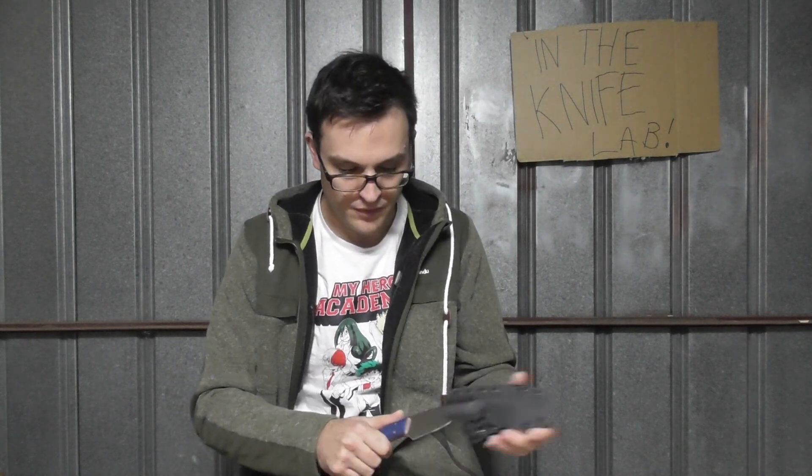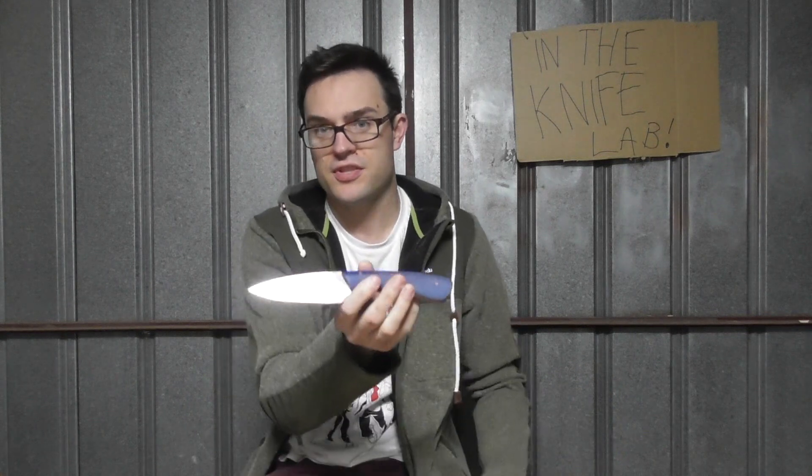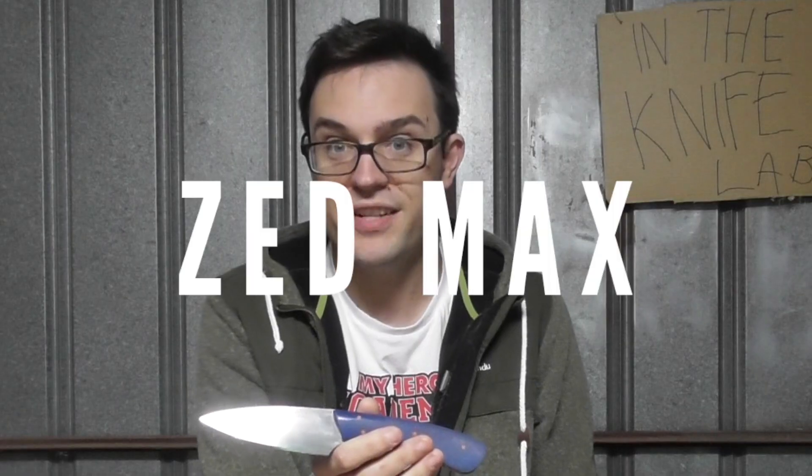Welcome to The Knife Lab! Hey there everyone, we are looking today at what is probably a heavy hitter — I'm going to call it from the start. This is Z-Max, or as my mother would insist I say, the more technically correct but more awkward, Z-Max. Using the King's English. This is a custom, handmade knife by Rob Erickson Knifeworks.